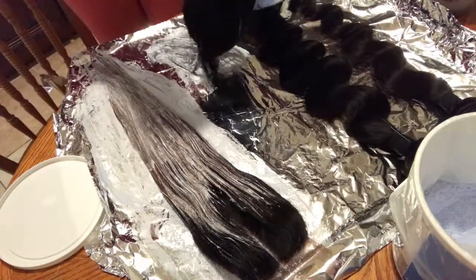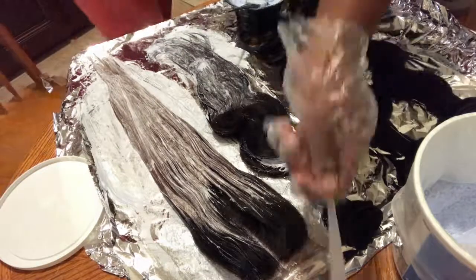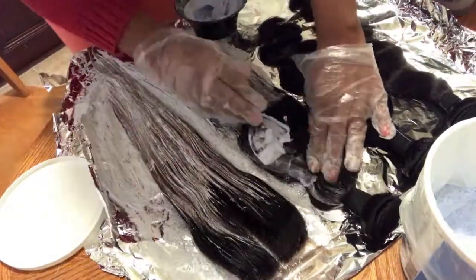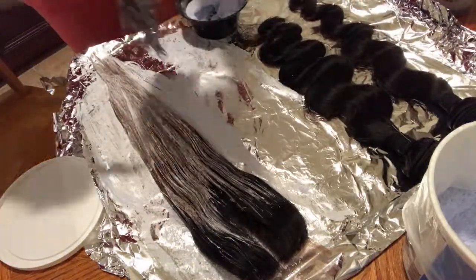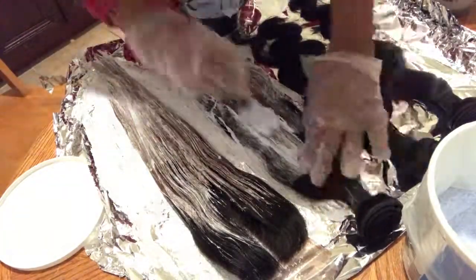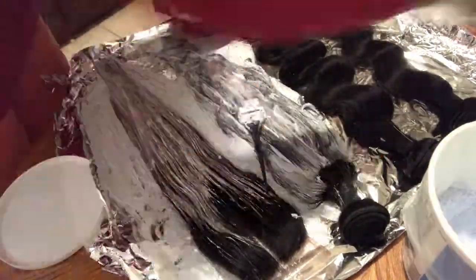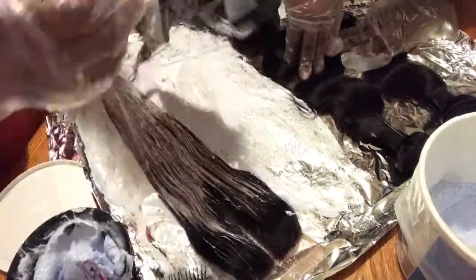Now I'm going in and bleaching the actual bundles. I have no specific way — I just go in with the bleach and apply it everywhere. The reason I'm bleaching it while still wrapped up in the bundle is because I don't want even bleaching. I actually wanted to add some blonde highlight tones to her red.